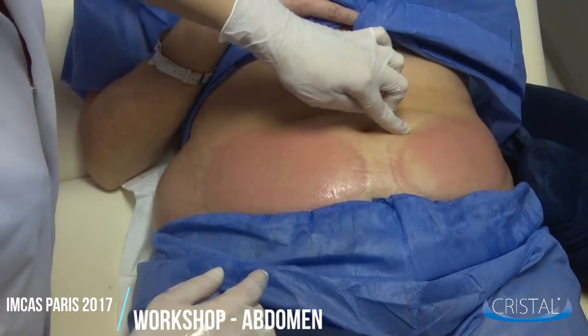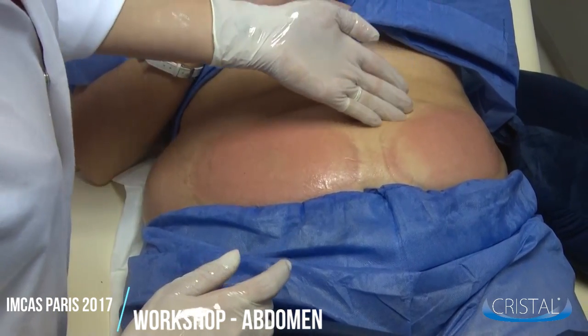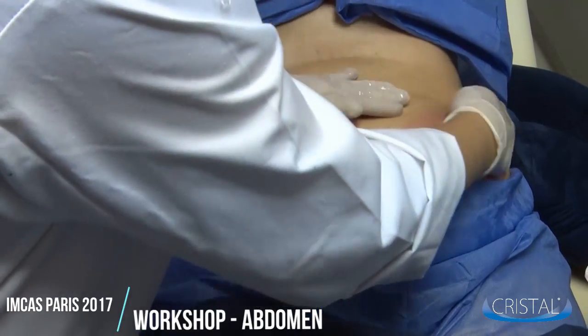Here, on the side of the area which has been treated, you can see marks due to the vacuum. However, this will go away in just a few hours.